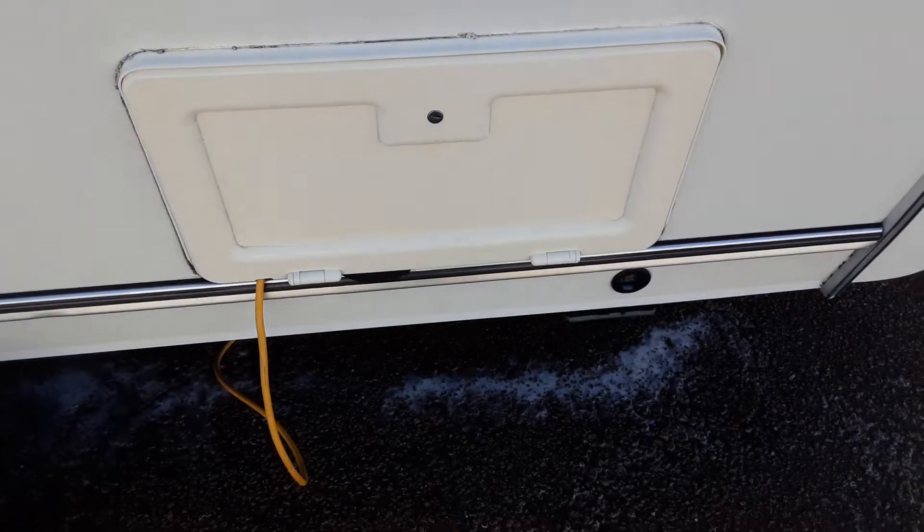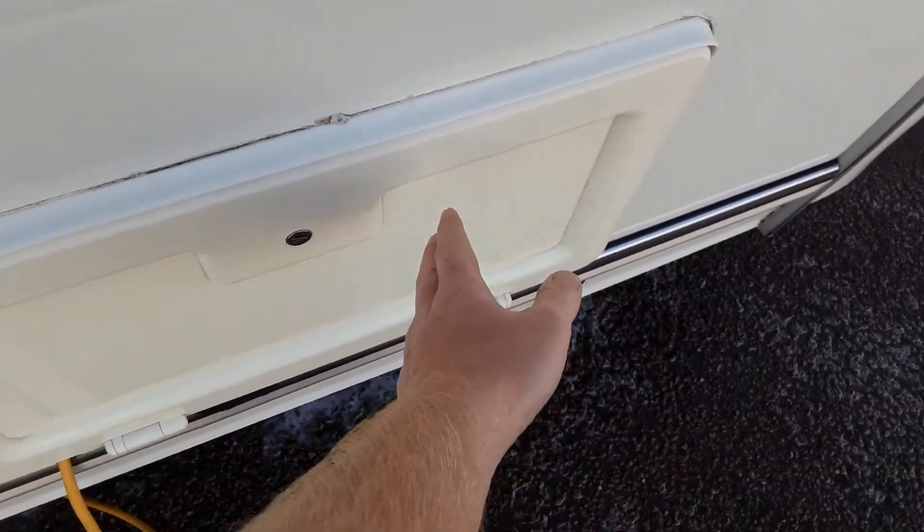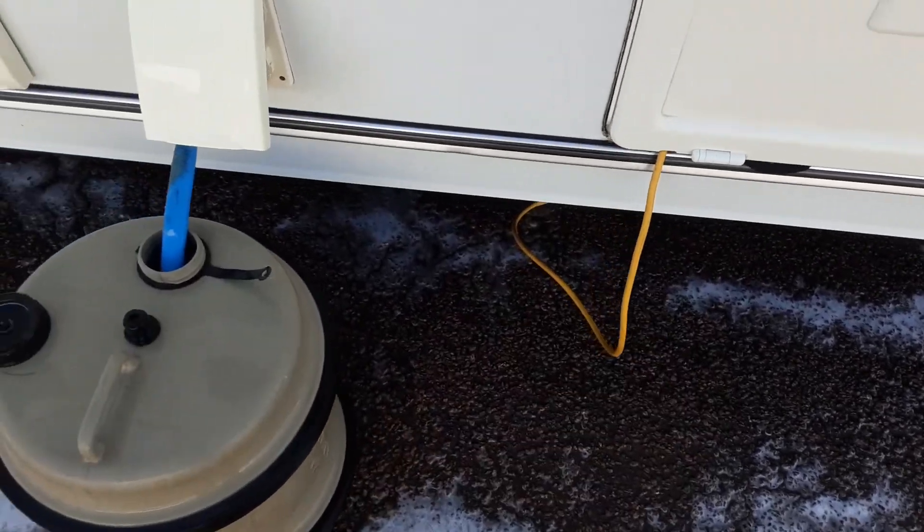You've then got your battery locker — very simple to use. You open it up with the key. On one side you've got the battery, and on the opposite side you've got your mains power lead coming in from the power on site to the caravan.